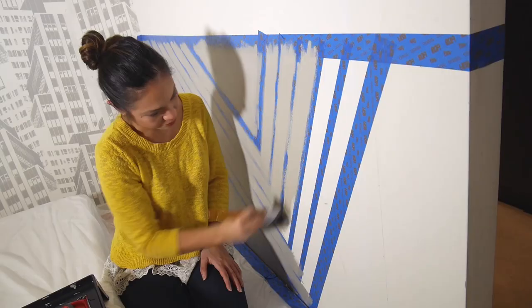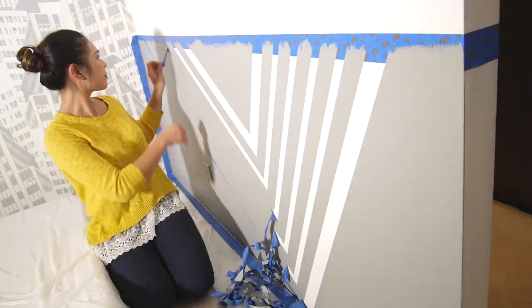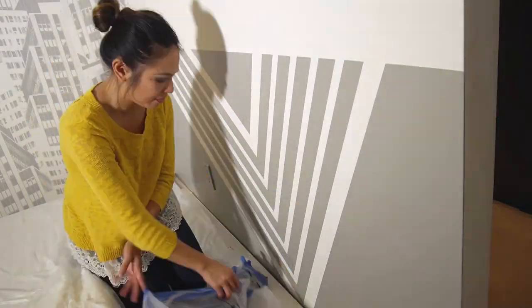I honestly say that I've got a serious crush on this tape because you get crisp lines every time. To add some depth, I'm adding one last surprise — a gold stripe. Oh yeah!